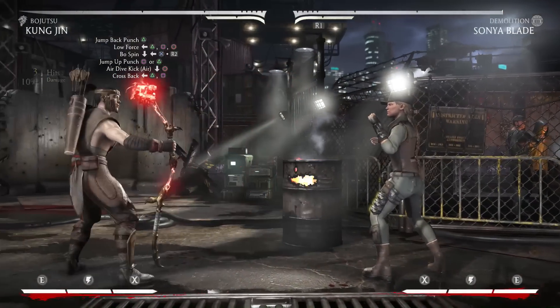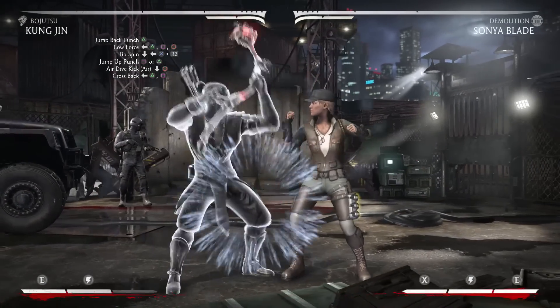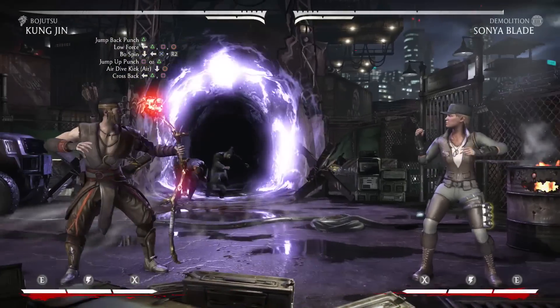Now from there you're going to go into his bow spin which is down back 3, meter burn. That's going to give you a pop-up right there, so the combo will look like this so far.